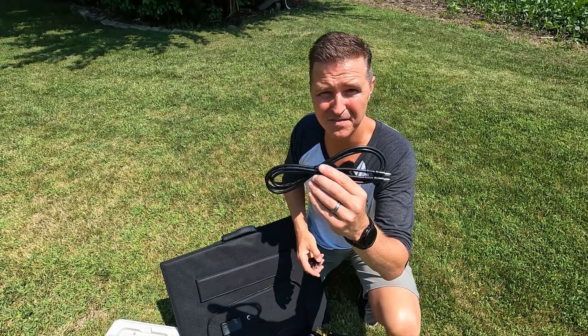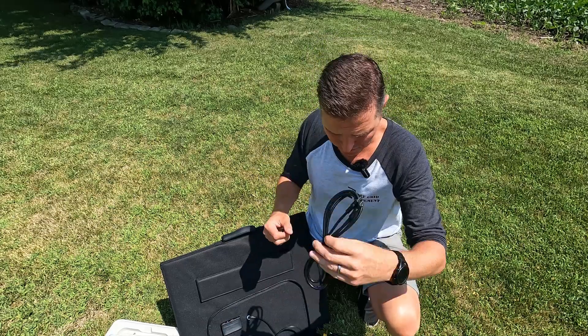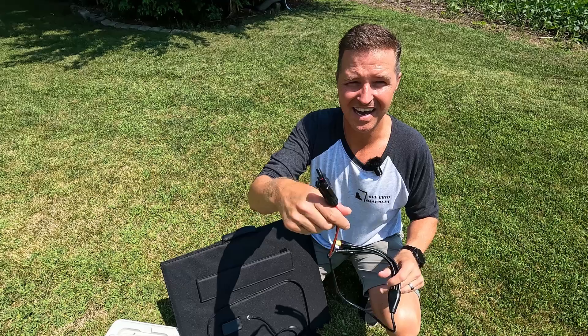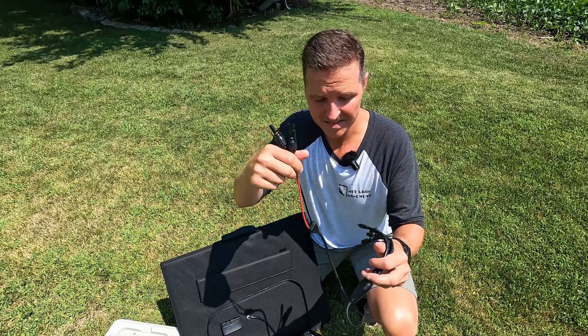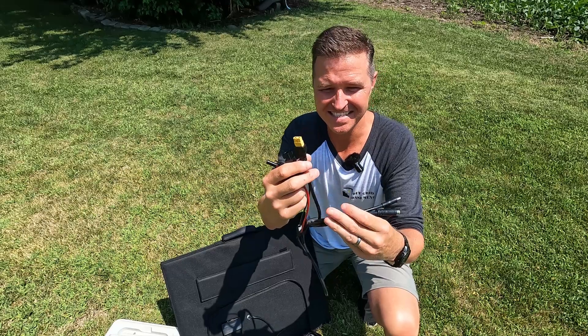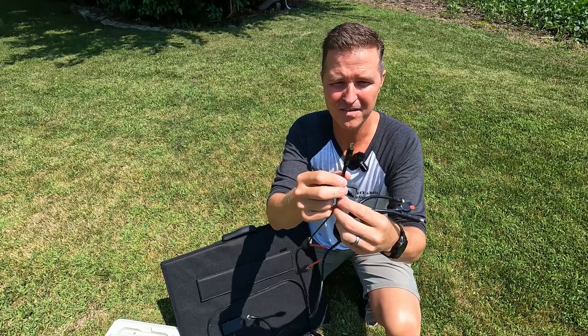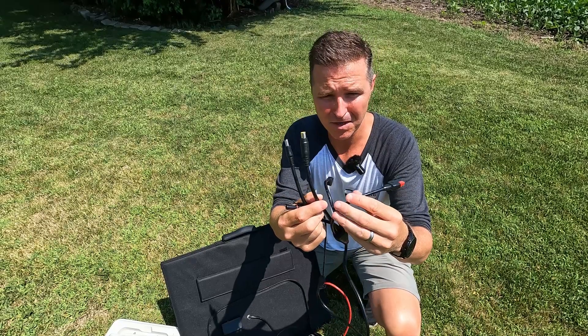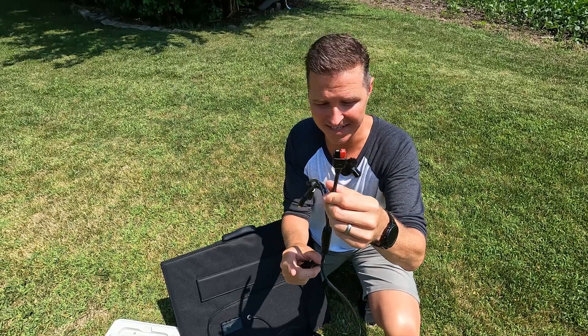The first cable is a 5521 extension cable, and the other cable is MC4 connections to a whole slew of connectors. We have an XT60 connector, another 5521 barrel plug, an 8-millimeter barrel plug, and an Anderson connector.